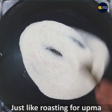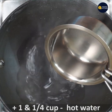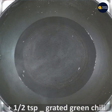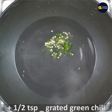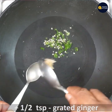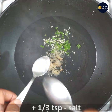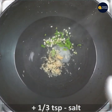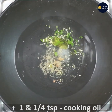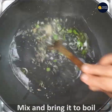For 1 teaspoon of grated ginger. Now, let's boil it.